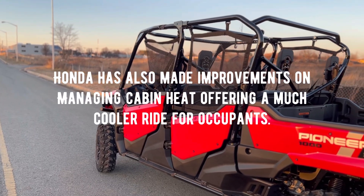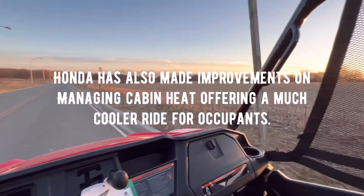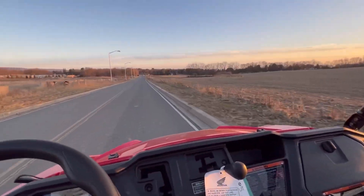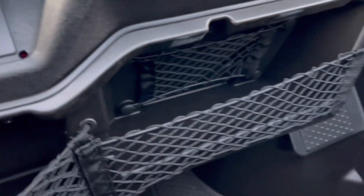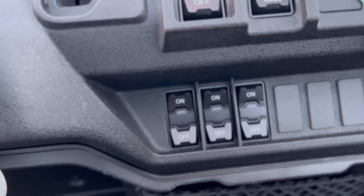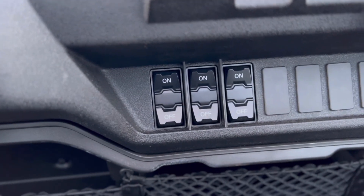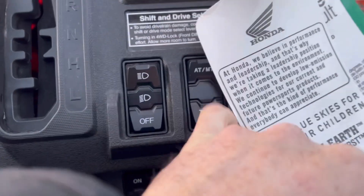There are a lot of things Honda, Kawasaki, and Yamaha pay close attention to in terms of refinement. This machine is quiet in decibel level, though obviously we don't have a cab system on to compare how noisy it would be with a roof, windshield, windows, and doors. Down below, before I forget, we have some netted storage, which is pretty neat. There's a switch panel here for auxiliary LED lights and bed lighting. Working up, you have off, low beam, and high beam for your headlights, and this thing even has a tow and haul mode.